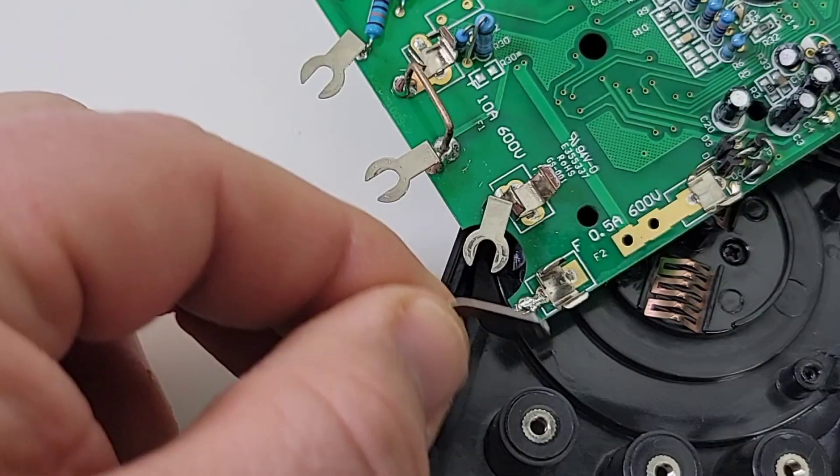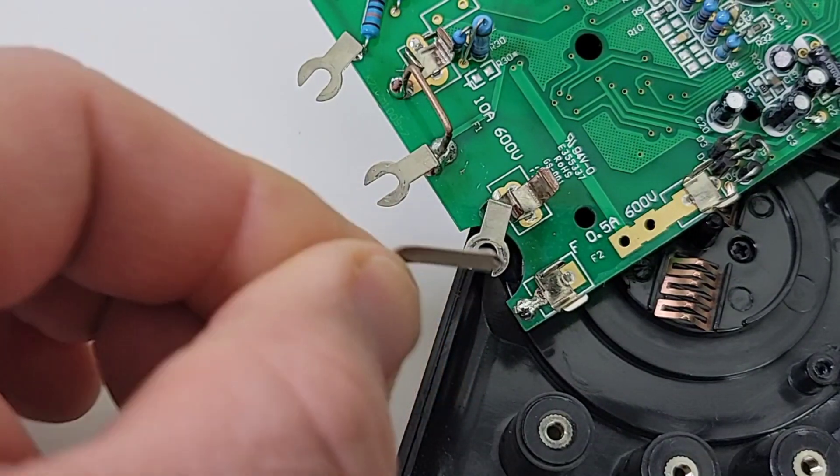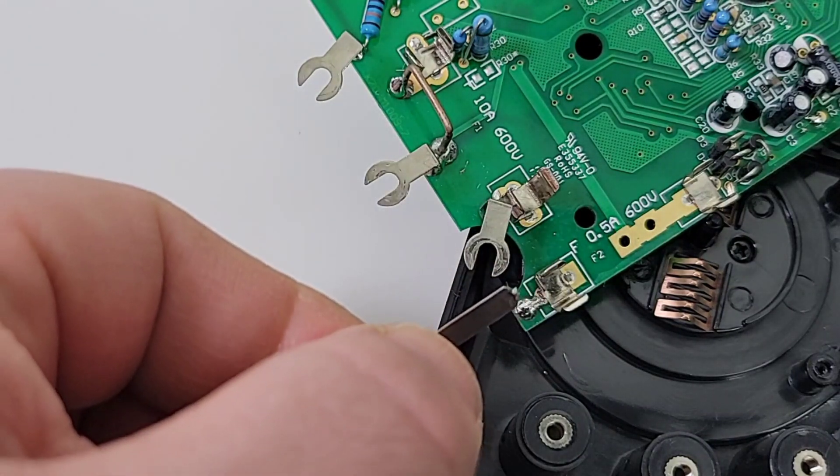As I was putting it back together — guess what broke off? Yeah, that ridiculous car wreck style input just snapped off. It was just so bad. I don't know why.